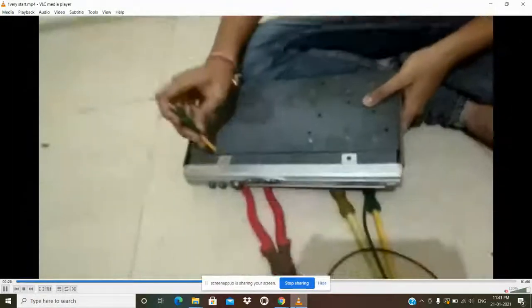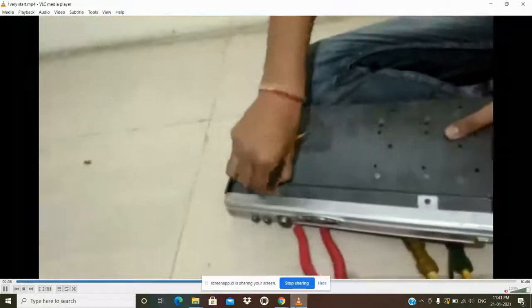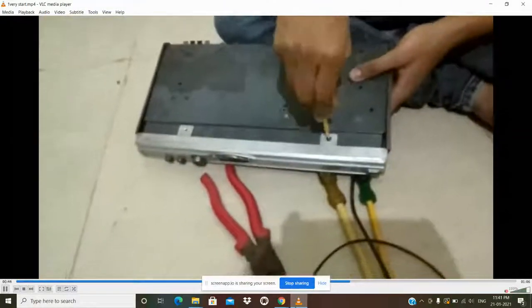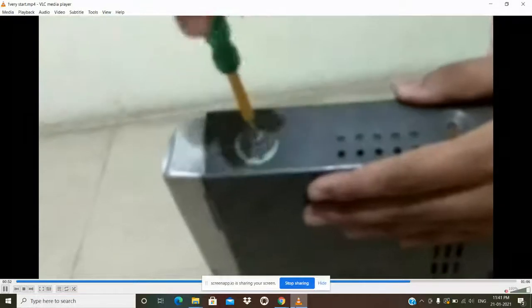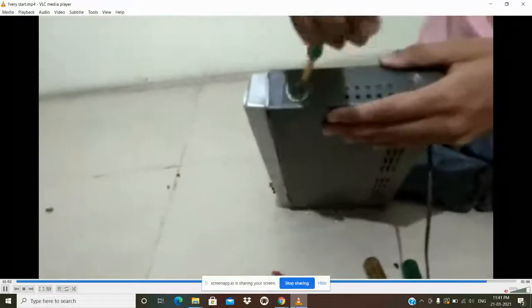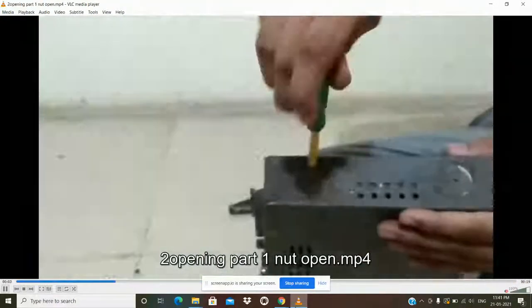I am opening and disassembling the TV receiver with the help of a screwdriver. This device is also used as a tester at home to check electricity, because it has a light which glows when electricity passes through it.